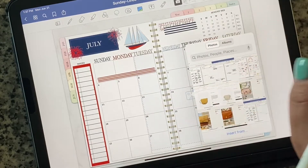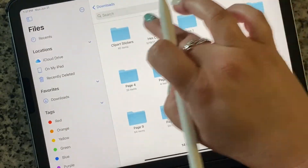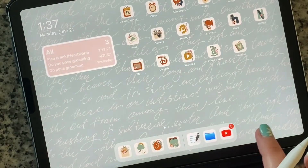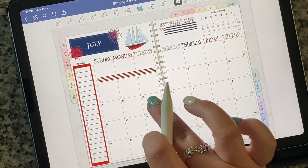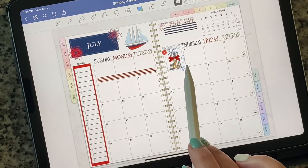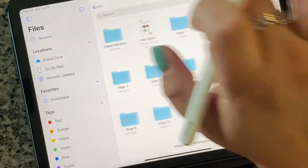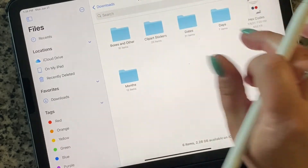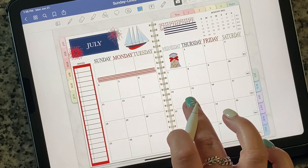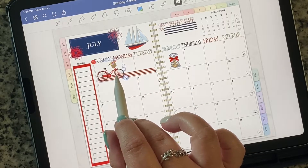I'll add some deco. This one is really cute, and then I also think I'm going to incorporate that bicycle as well. This one seems to fit right here pretty well, and then I'm going to grab that bicycle from the other kit. I really think the bicycle is very cute — it kind of fits in a little bit. I think I'm going to put the bike right there.